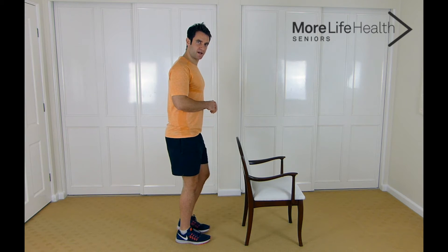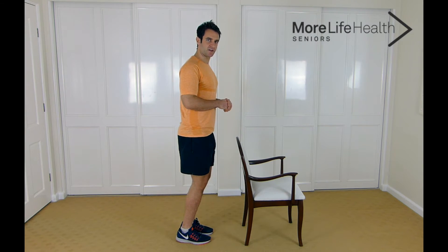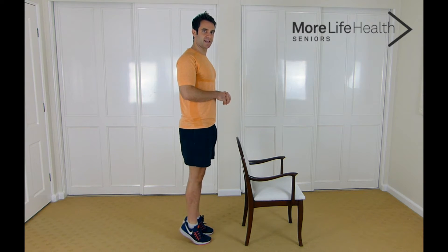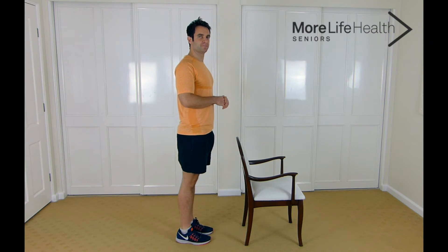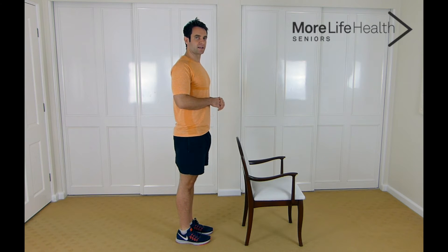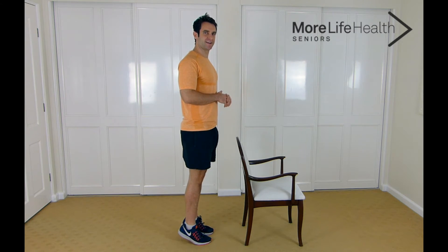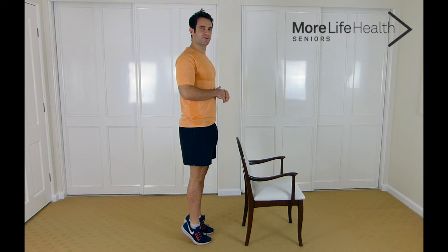Now we're going to get onto our calf raises — coming up onto those toes. Standing nice and straight and lifting up, let's go: 10, 9, 8 — coming up nice and high — 7, 6, 5, 4, 3, 2, and 1.